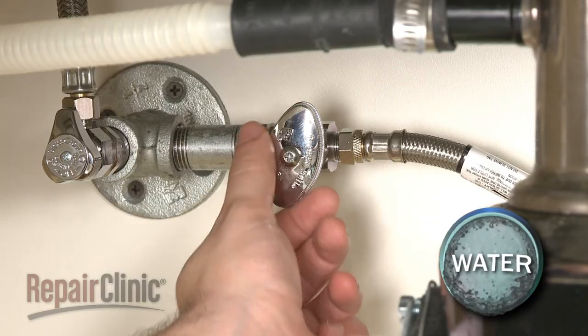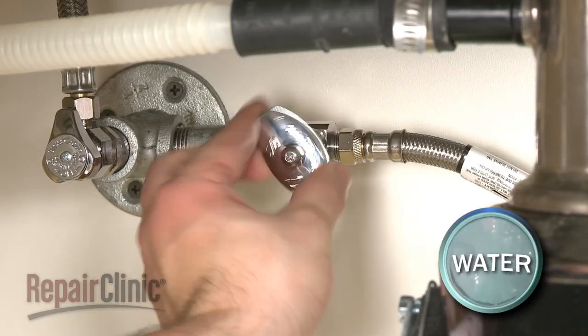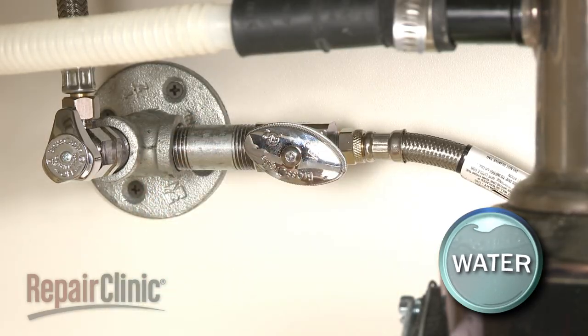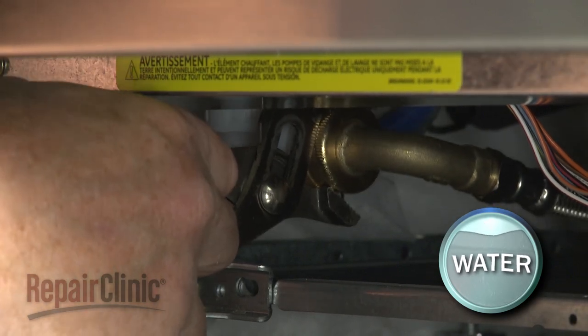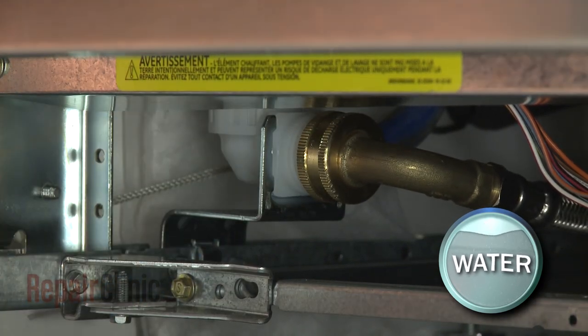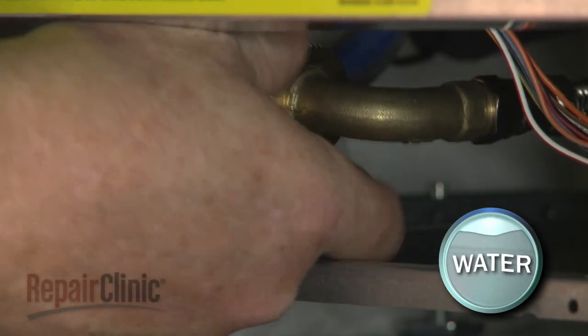If not, you will need to shut off the water supply valve, then use channel lock pliers to help unthread the water supply line fitting from the inlet valve. Be prepared for some water to spill.